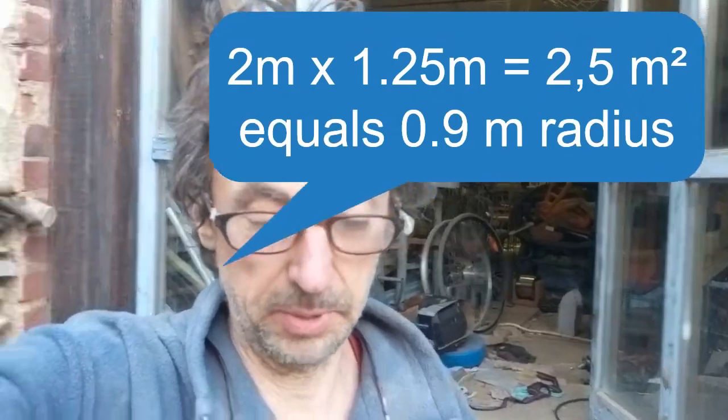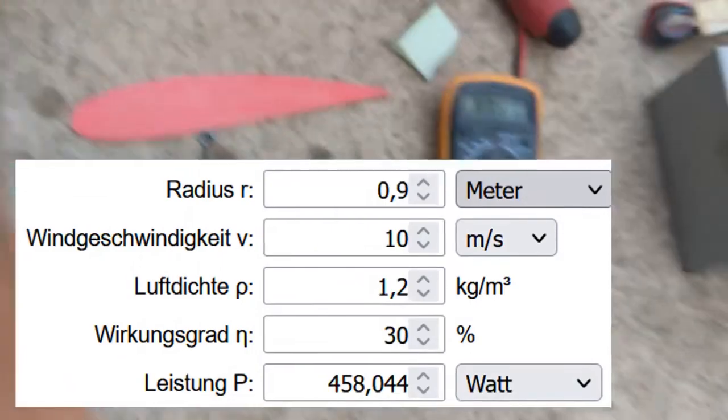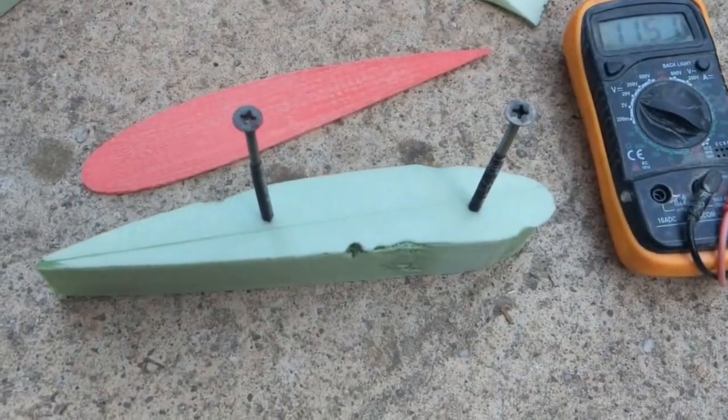Did a little bit of calculation, so yeah — I think it's going to work! I think it's going to work. Bye bye!